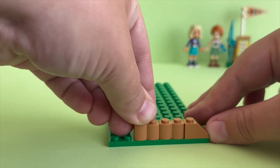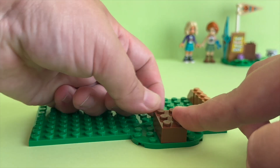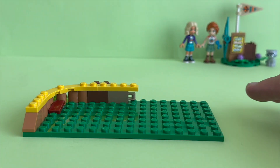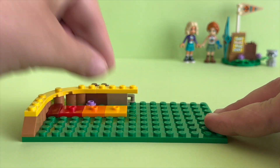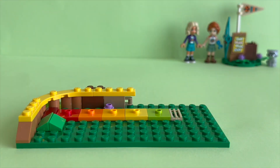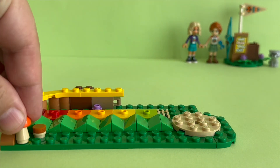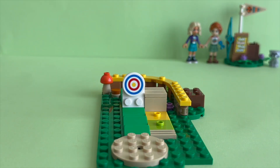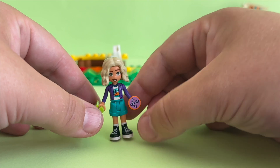Now I moved forward with building the main place where the LEGO Friends can practice their archery skills. This is a pretty small build compared to other Adventure Camp sets, but it's still so much fun. This is a color-coded difficulty scale, so you can move the target back for a bigger challenge. Here Nova receives her camp activity book, where she can put the archery badge for getting first place.